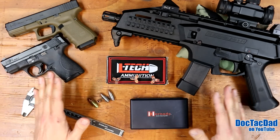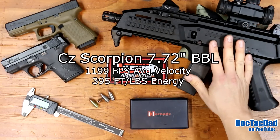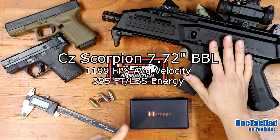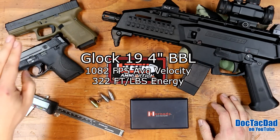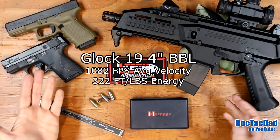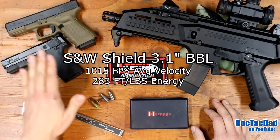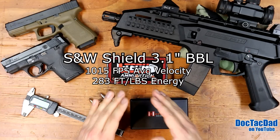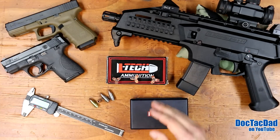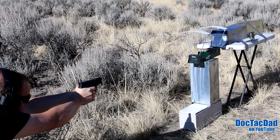We did the ballistics test through three different firearms. We shot it out of the CZ pistol, which has a 7.72-inch barrel, then out of the Glock 19, which is a 4-inch barrel, and then the Shield, which I believe is a 3.5-inch barrel. We got three different velocities and shot each round into ballistics gel. Let's take a look at those shots and come back to show you the results.